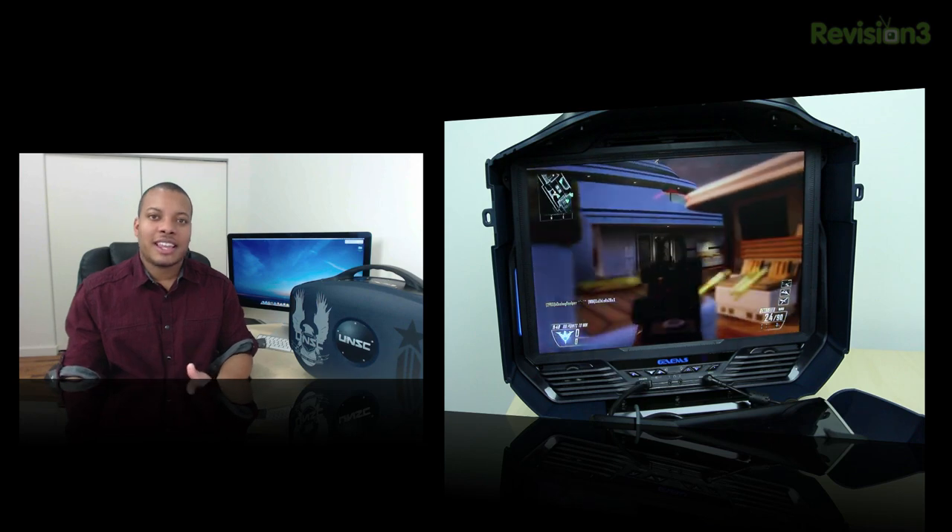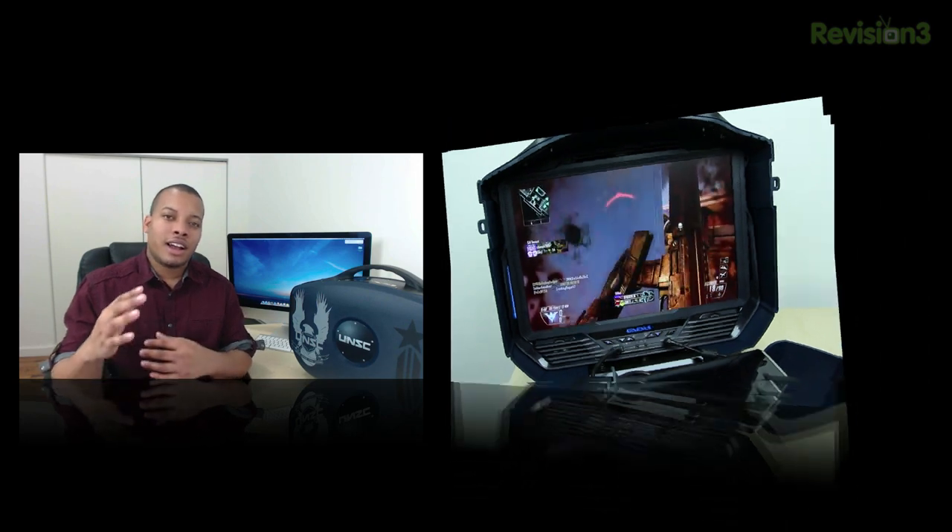If you don't want to spend that much, you can still get the regular G155 version that costs about $249 — I found it on Amazon for about $199 — which has a 15.5-inch display. If you're interested in that case, you can check out my review of that case here on this channel as well.